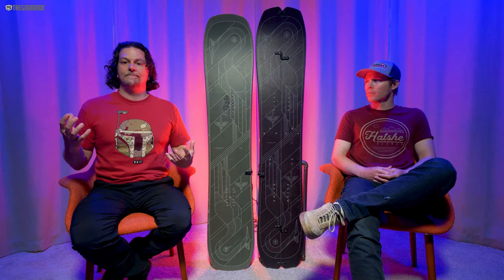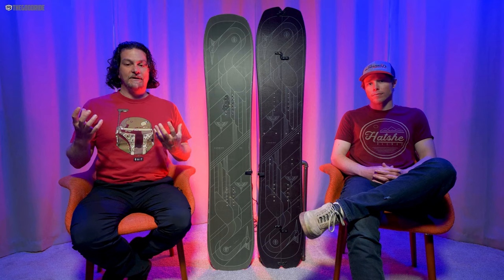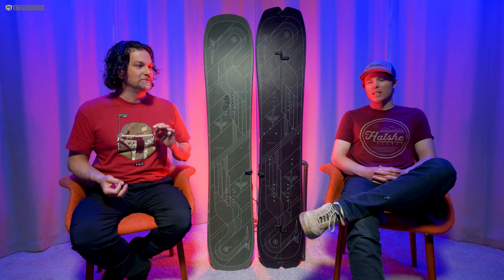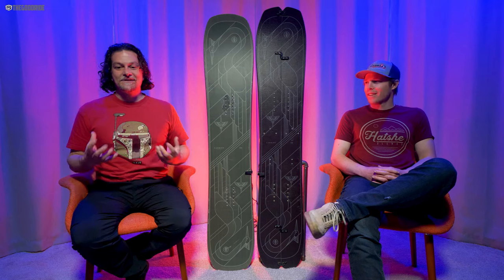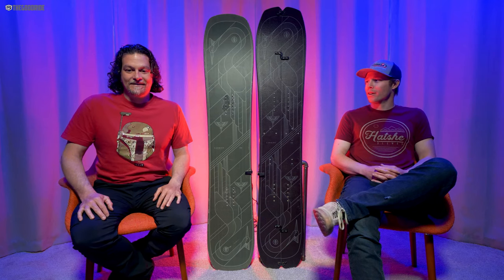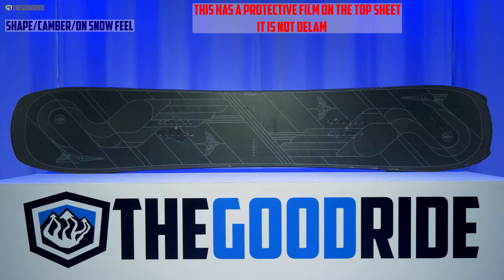The 158 felt a little big and a little slow, but still doable. The 154 felt just a little too small — like I was overpowering it a bit, like that fat guy in a little coat. I was kind of overpowering it. When it comes to camber profile — we already talked about the shape — it's slightly tapered and slightly directional.